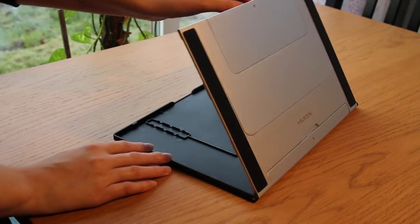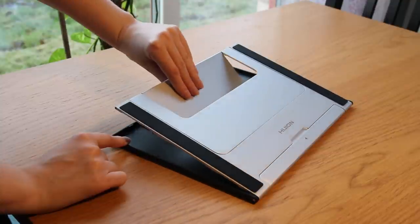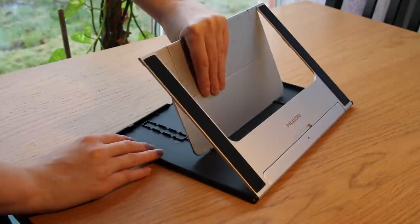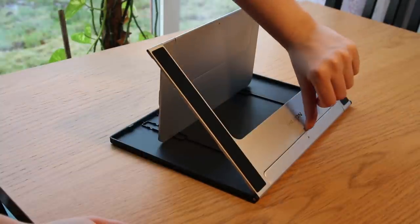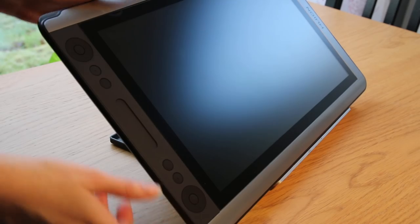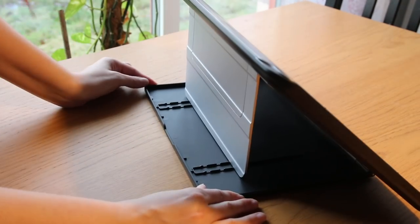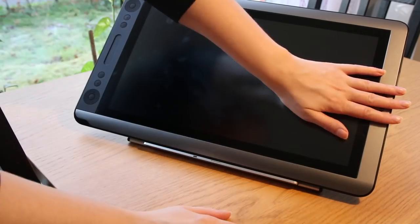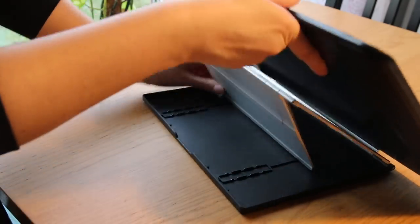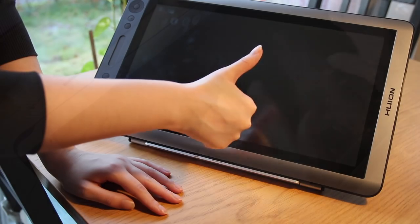So the stand has two plates that you fold out and adjust the angle with. After trying it for a bit, I think there is quite a jump in the angle from the smaller plate to the larger one, but I usually just keep it in a lower angle anyway, so it didn't really bother me that much. I was really surprised at how sturdy this stand is — I could push quite hard on the sides without the tablet moving. It is a bit hard to adjust the angle with the tablet placed on it, but other than that, I really like it.